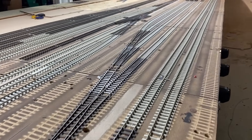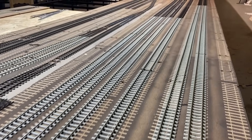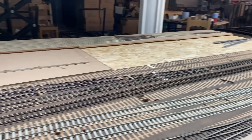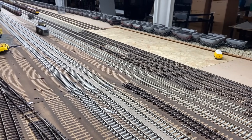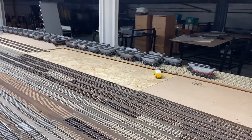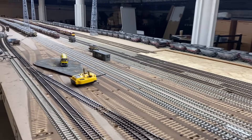This track is looking really good though. As some of you will know, these are the sidings for the MGR coal trains - the down sidings. The main lines are on the right, and again these tracks, which we covered the other week, are simply the general MGR sidings, and then there's more MGR sidings over the other side as well.